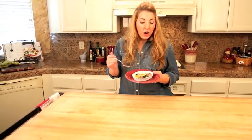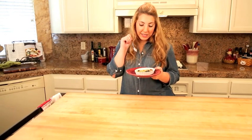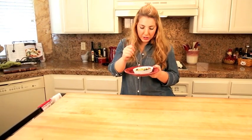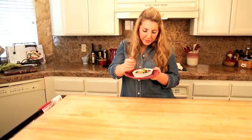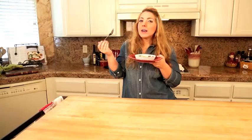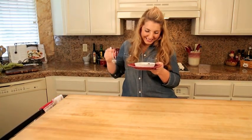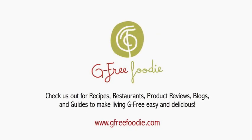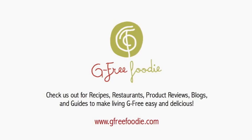Baked egg, out of the oven — I'm so excited! Always want to serve it on a plate because these ramekins are still a little hot. You can put a little toast in there for dipping direct. I am just going to take a bite. Perfection, like I knew it would be. Baked eggs at home — and check out gfreefoodie.com. Bye! We'll see you next time.